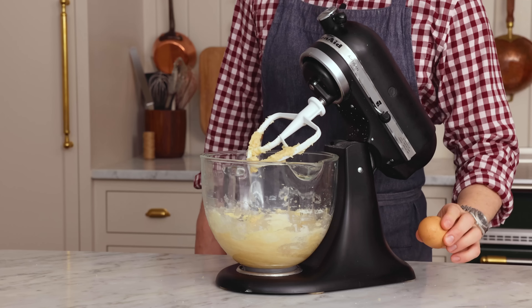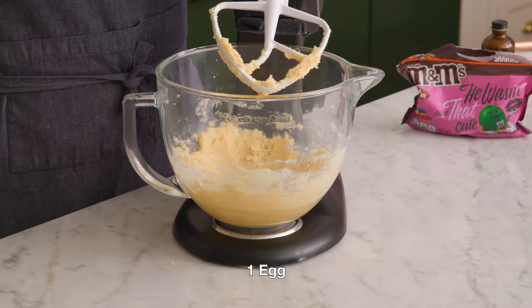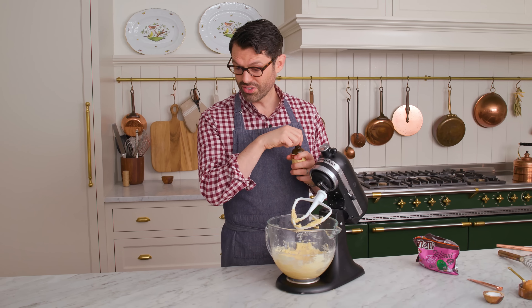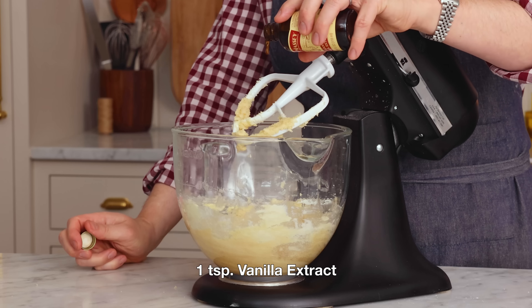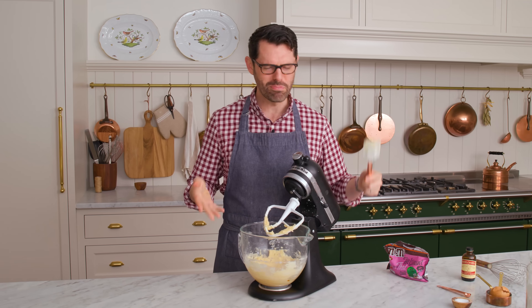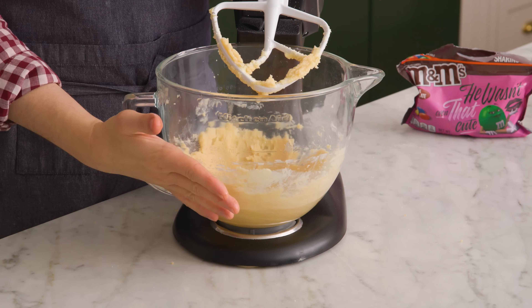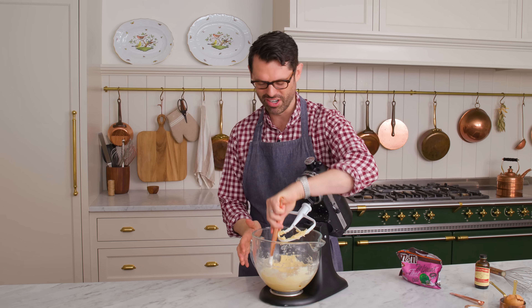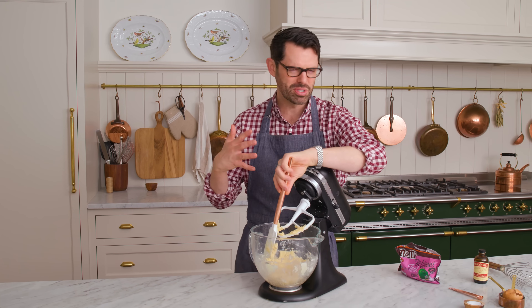Time for one room-temperature egg — it'll hold everything together. No shells. We're also gonna add one teaspoon of vanilla. If you just mixed this right now, it would be like a light soup in the middle with hardened butter on the outside. Do yourself a favor: just tap everything down and it'll mix up together much better.